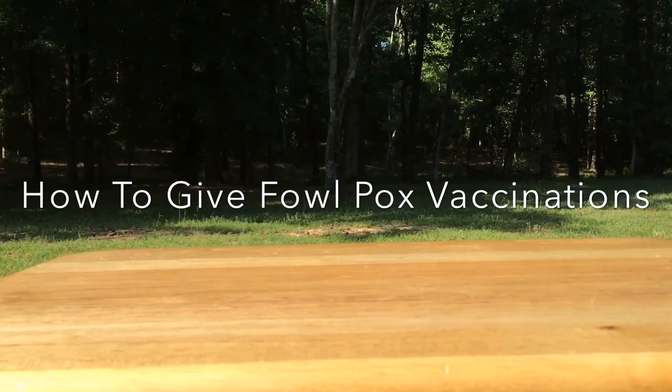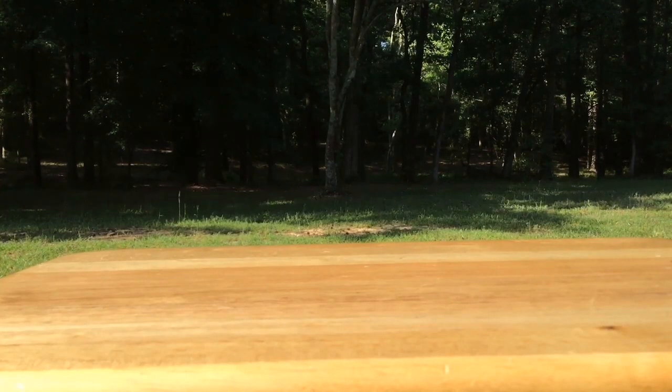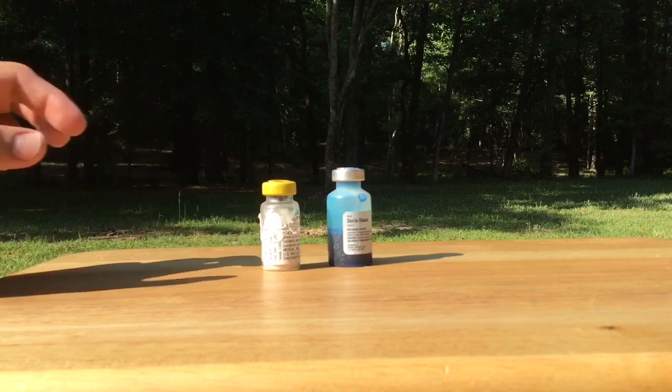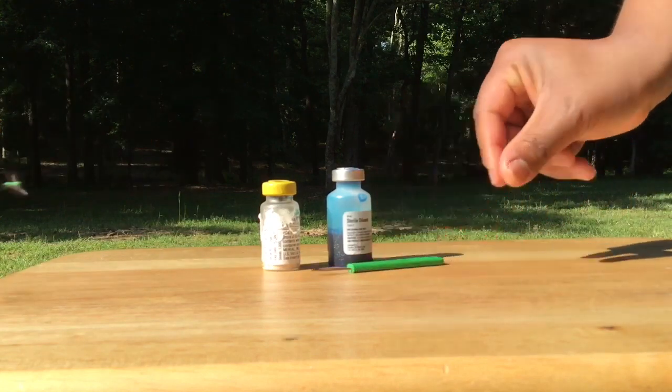This video will explain how to perform the fowlpox vaccination in order to help you keep your flock healthy. When you buy fowlpox vaccine, it usually arrives with a bottle of diluent, the live vaccine, and the applicator stick.